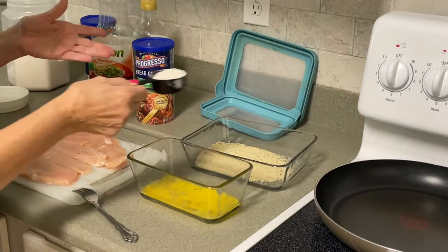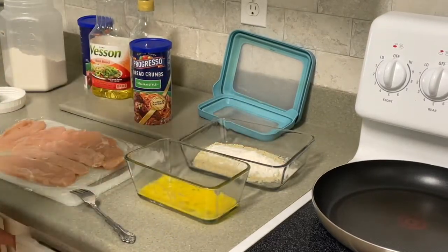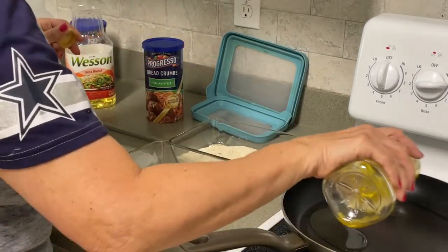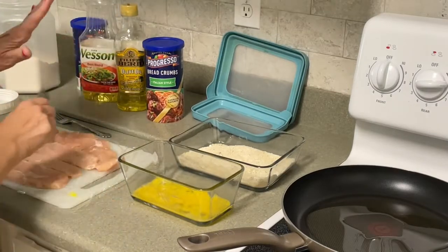Next, we're going to take the oil and coat your pan with oil. You can use olive oil, canola oil, or corn oil — whatever you have in the house. I do like using olive oil.